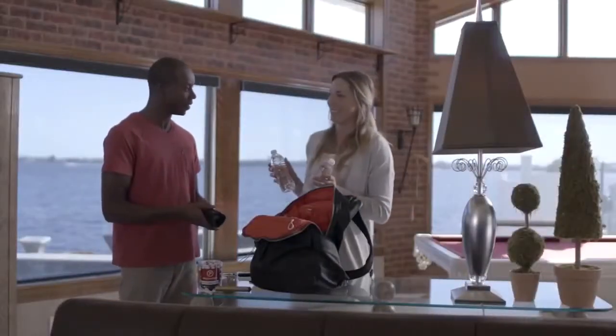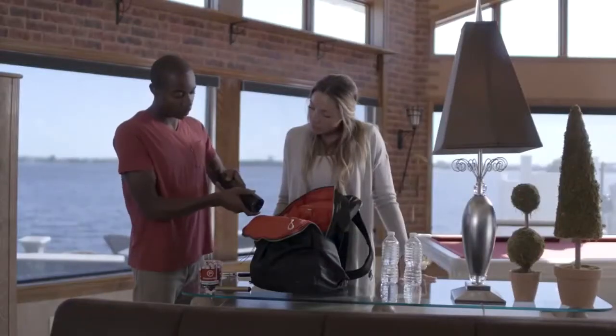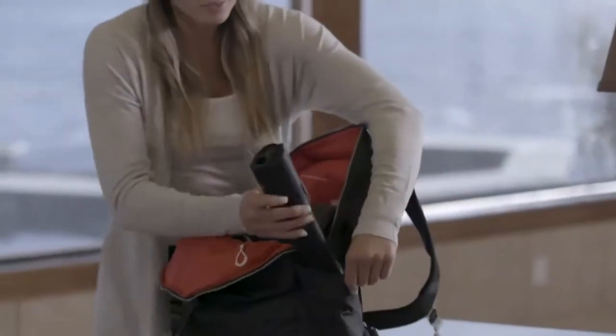In case of emergency, the device will not only protect you, but it will also allow you to stay as far away from the attacker as possible. From the outside, the gadget just looks like a flashlight, and indeed LifeLite can be used as a flashlight. However, in dangerous situations, you can press a button to shoot balls filled with pepper irritant.